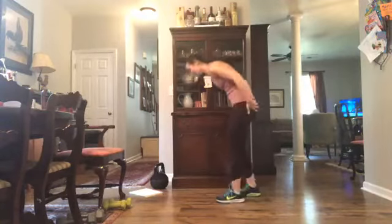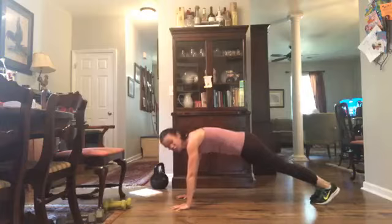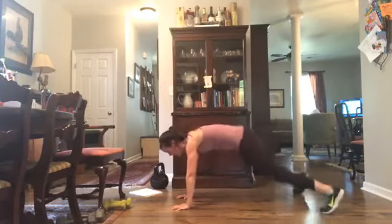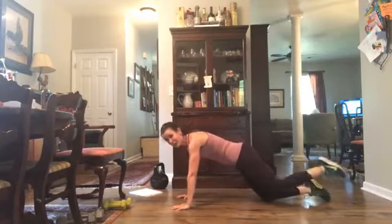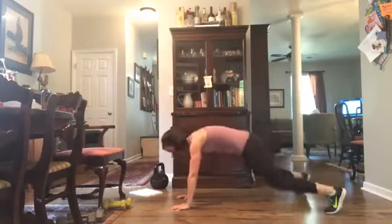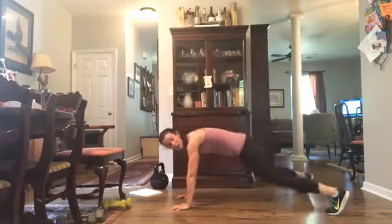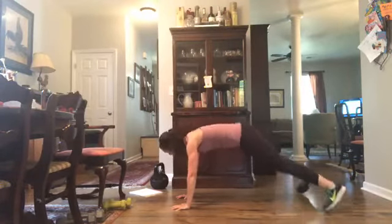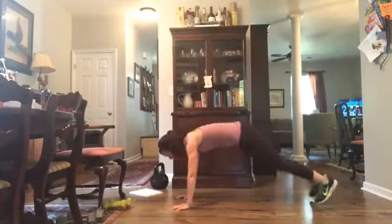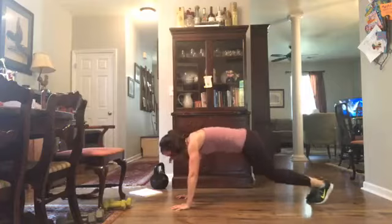Come on down to that plank for plank jacks — set yourself up. You can tap it out or you can jump — in 3, 2, 1, let's do it. If you're on your knees, that is no problem — just tap side to side. Make sure shoulders are back over those wrists, realign yourself, spine straight. Ten more seconds. In 5, 3, 2, 1 — all right.